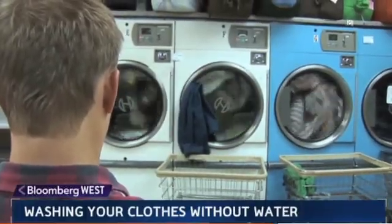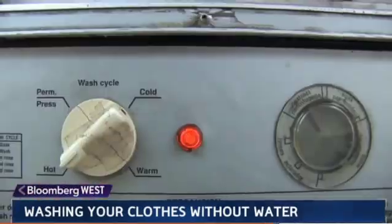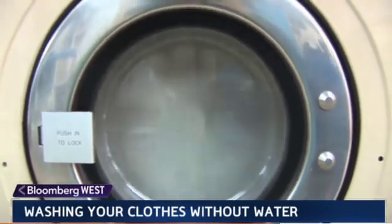Here's no one's idea of an exciting topic: doing the laundry. But just one typical load of wash drives up your electric bill and uses more than 40 gallons of fresh water. Yes, 40 gallons — so says the EPA.